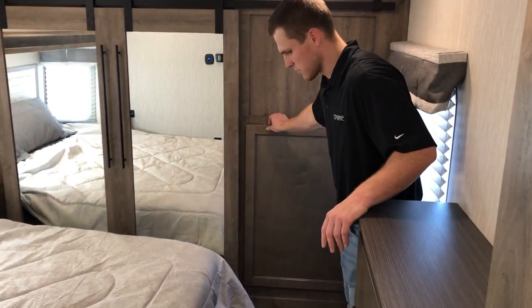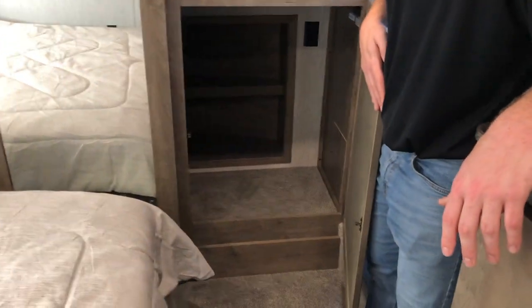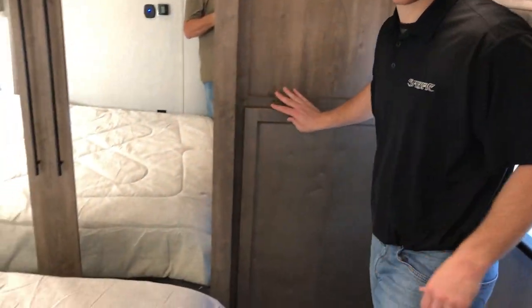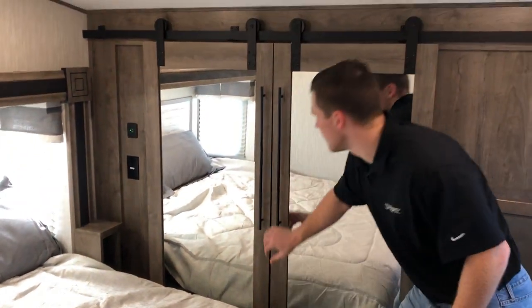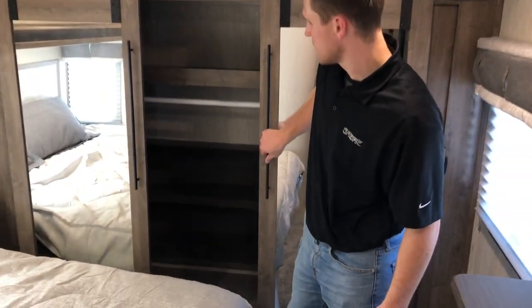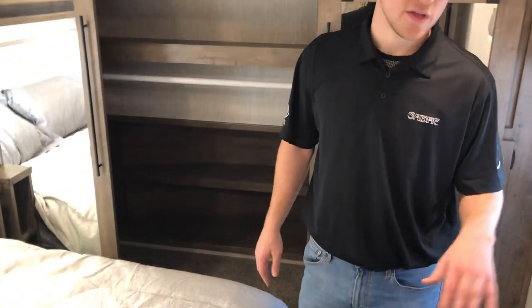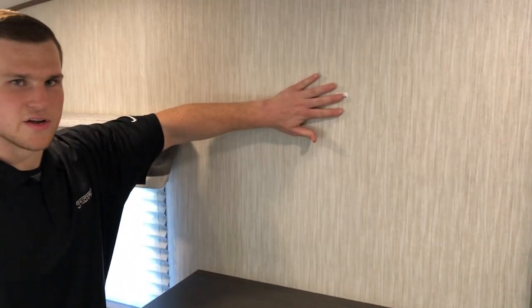Now we're in the bedroom of the 38 DBQ. The first thing I want to point out is the door that accesses your washer/dryer prep — you can put an all-in-one system in there and access it very easily without going through your closet. The closet has a nice barn-style door with a ton of room to hang clothes and store items.